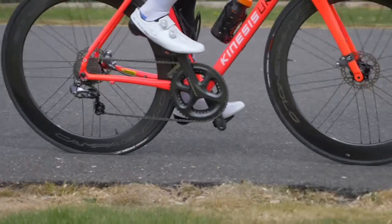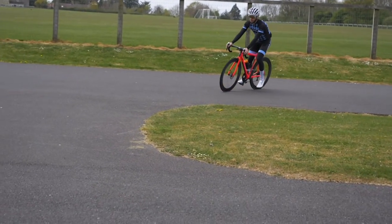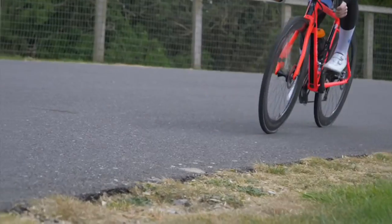Before we dive into how to make tubeless liners out of that stuff, I thought I should share some of my experiences with actually using tubeless liners. I've used them in road races, for general road riding, mountain bike, cyclocross, and gravel too. I think I've covered all bases.